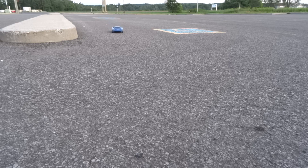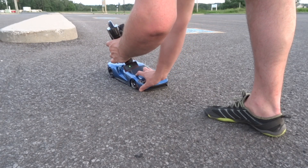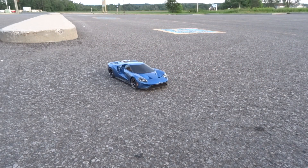That was the first hard hit. Yep, hit a curb. First time out and I hit a curb.